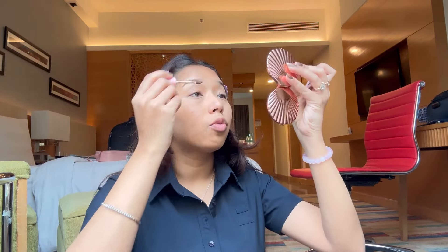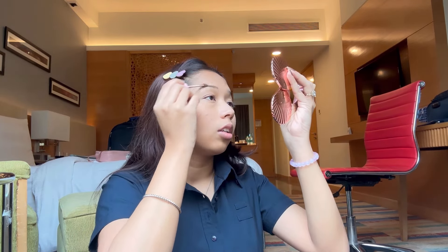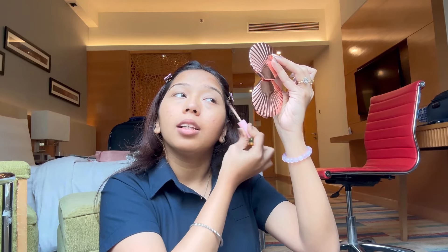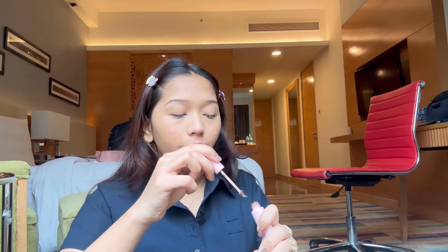Then I'll be using an eyebrow gel to set and brush out my brows — that is the first step of doing the brows. This one is from Two Faced. It's a brown tinted eyebrow gel, so I'll just do a little blending with that and leave it for a moment.